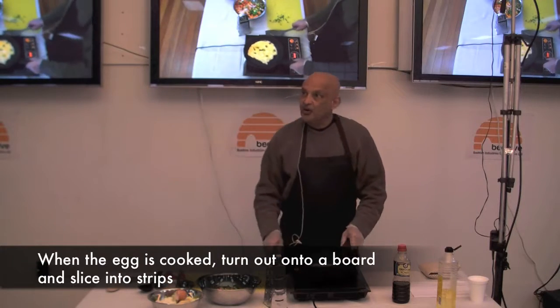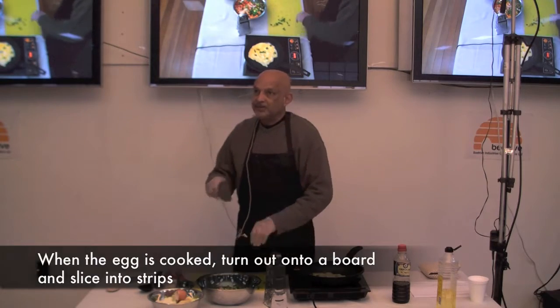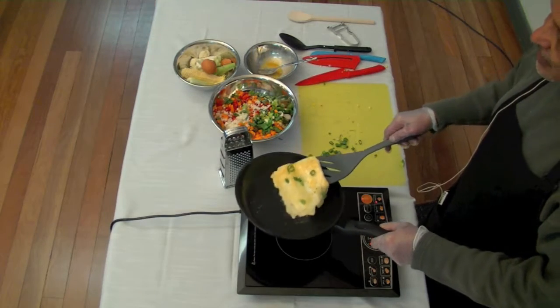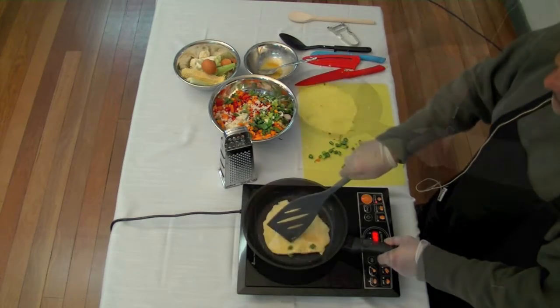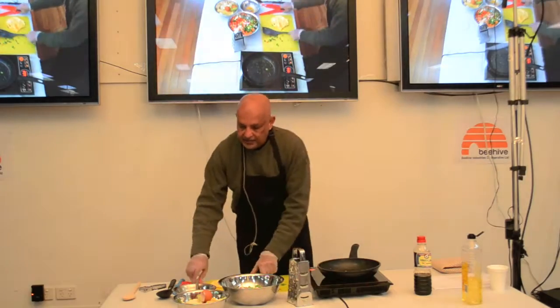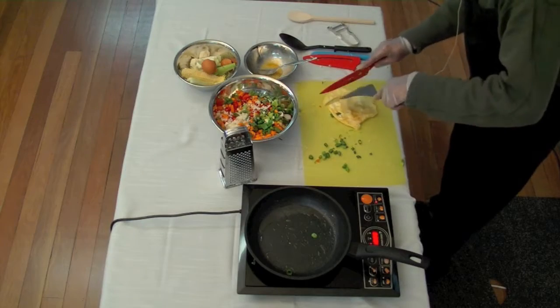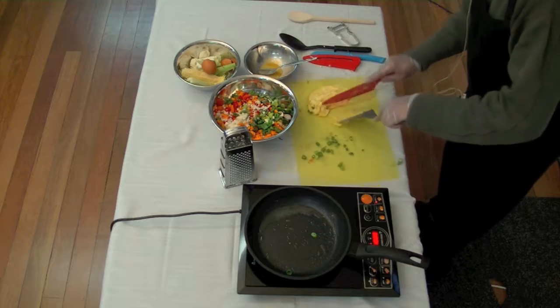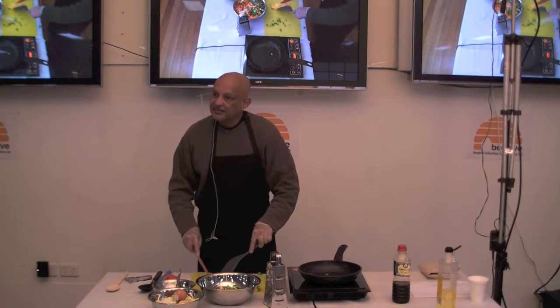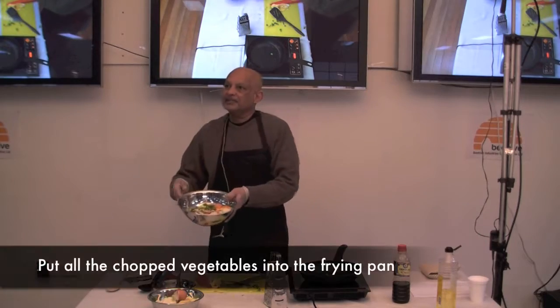When the egg is almost cooked, put it on your chopping board and chop it up into strips. I'm turning the egg over and then I'm going to slice it. So I've sliced it and chopped it up. Then take all your vegetables and put them into the pan.